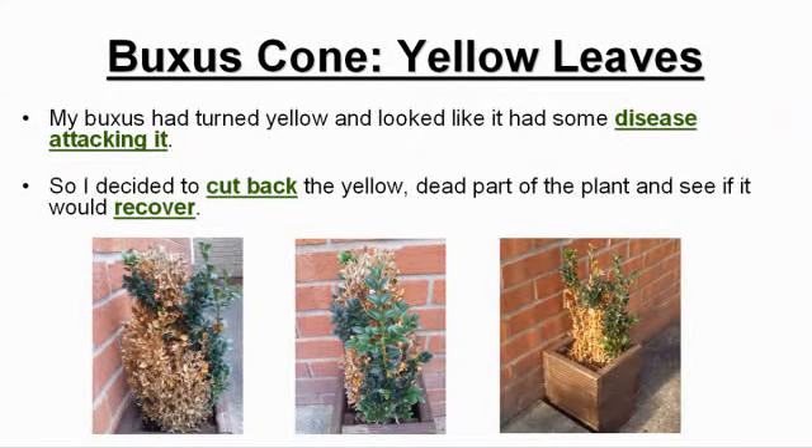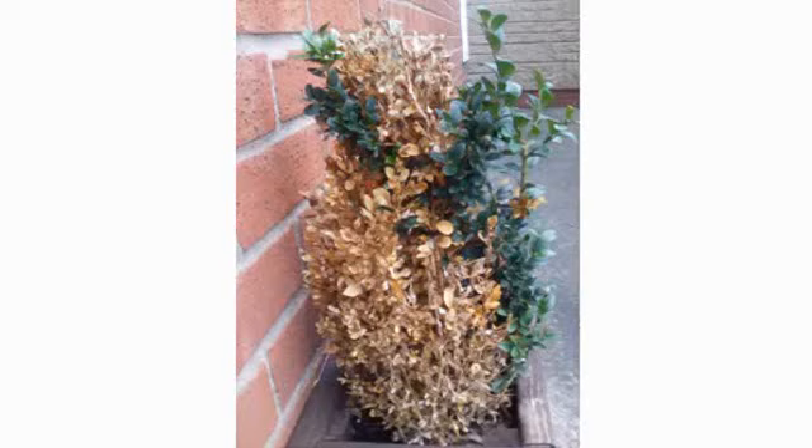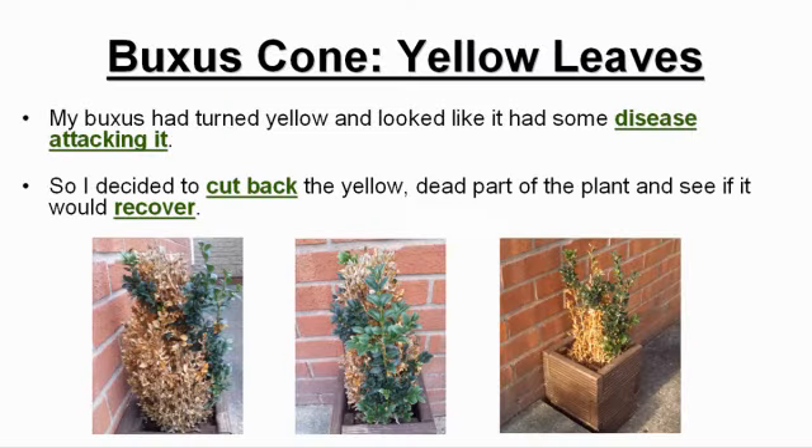This is a brief update on the progress of my boxwood plant. On a previous video approximately three months ago, I showed how this boxwood plant had turned yellow and looked like it had some disease attack in it. I read about what the possible causes may be and could not find anything conclusive — was it box blight, frost damage, too much watering, or its position in the sun? Who knows.